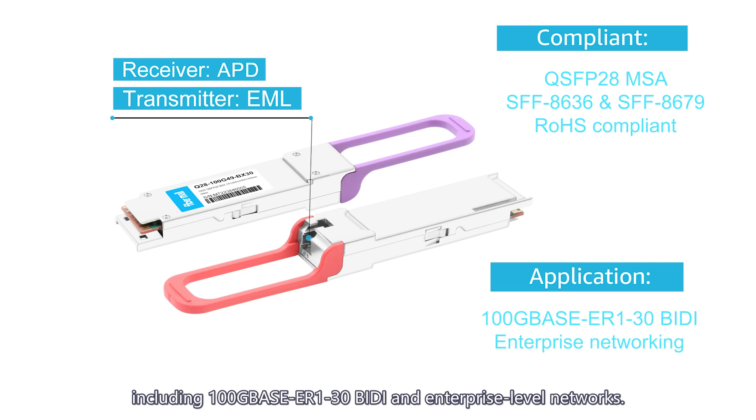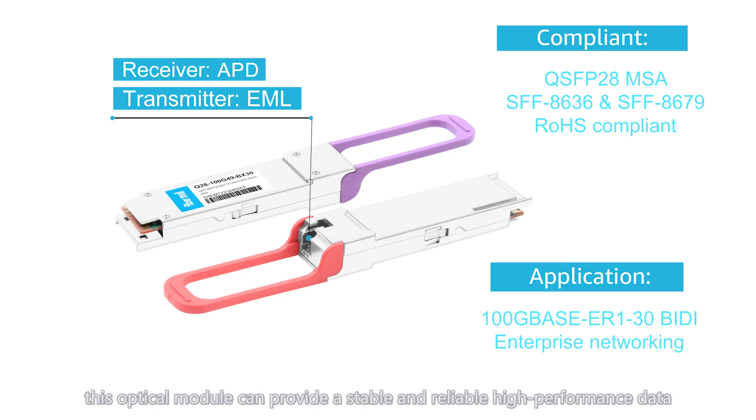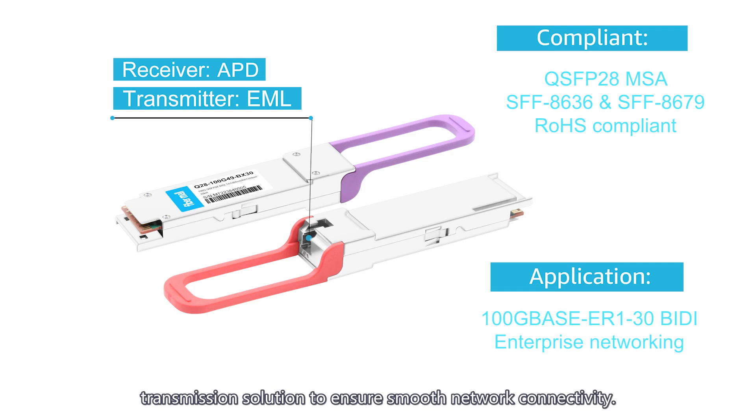Whether in an enterprise network environment or other application scenarios, this optical module can provide a stable and reliable high-performance data transmission solution to ensure smooth network connectivity.